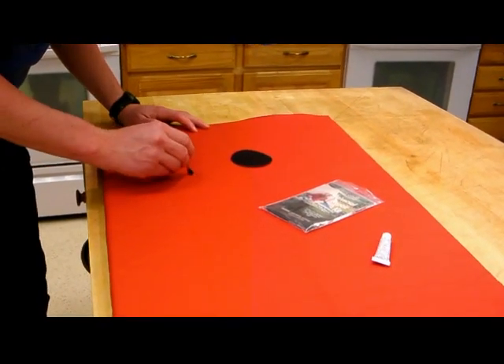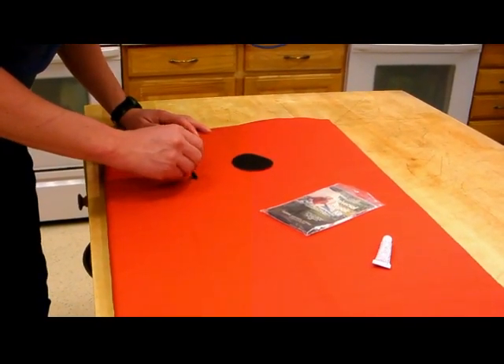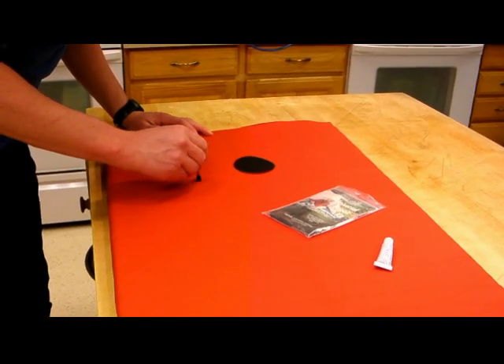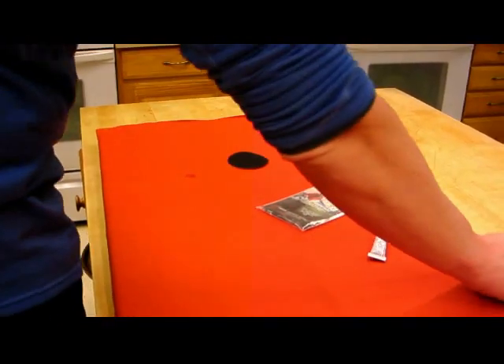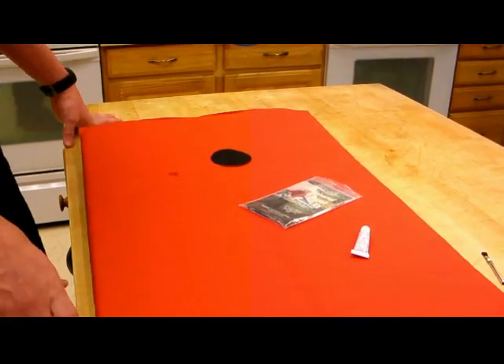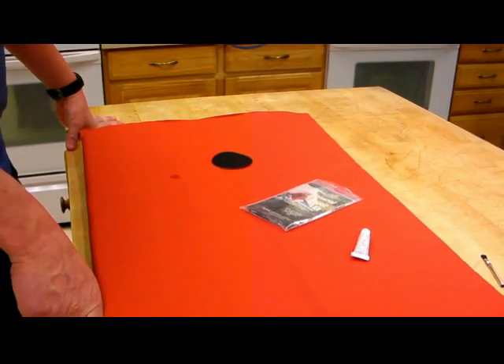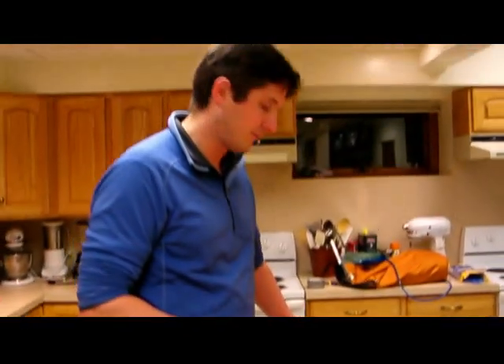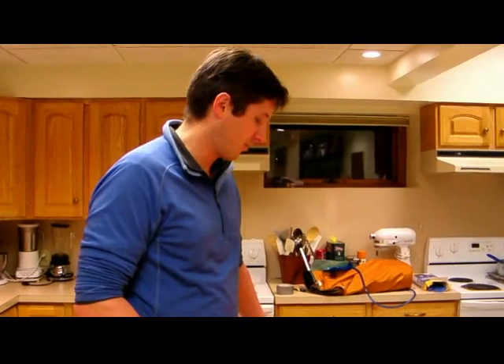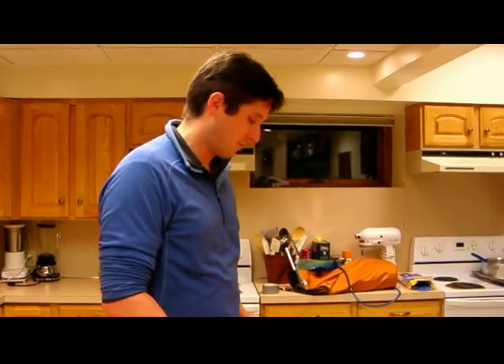Just use the brush to work it in a little bit, make sure that I get it in that crevice. I'm going to put that aside and leave it out overnight to cure. You can also do this in the field and you don't really need to wait until overnight — it will remain tacky for a while. I'd leave it out for at least two or three hours.